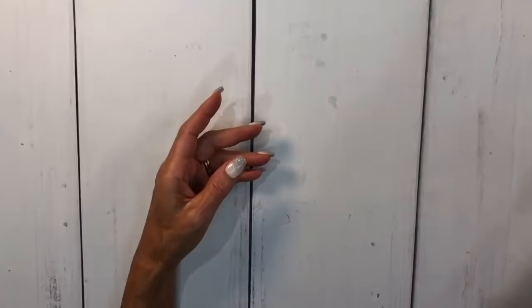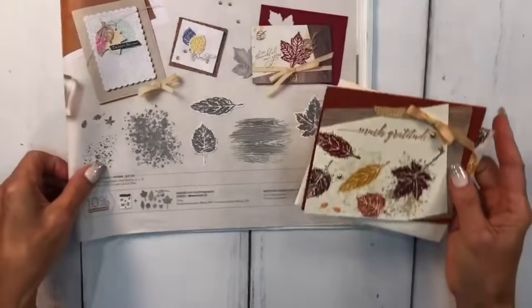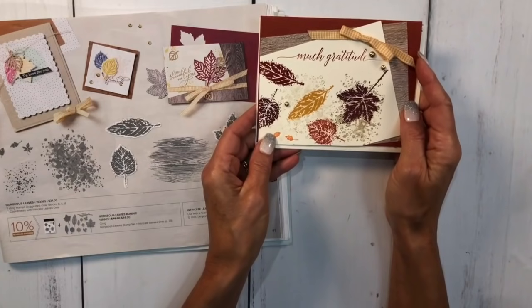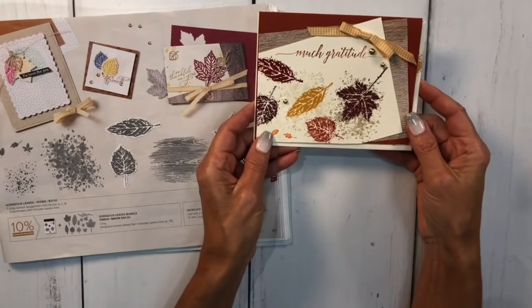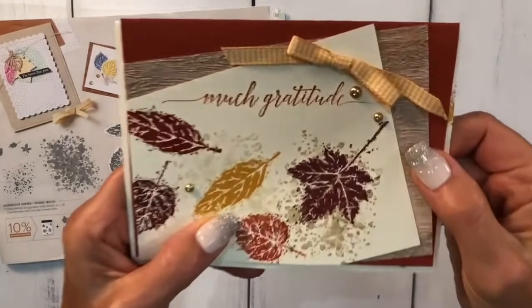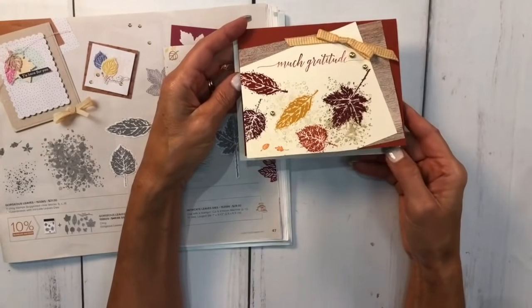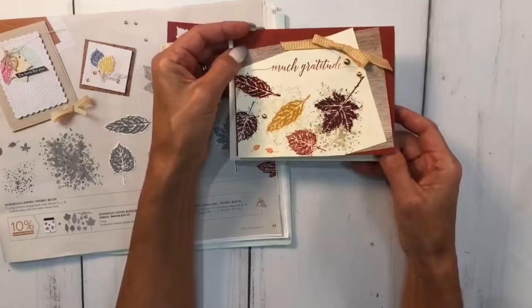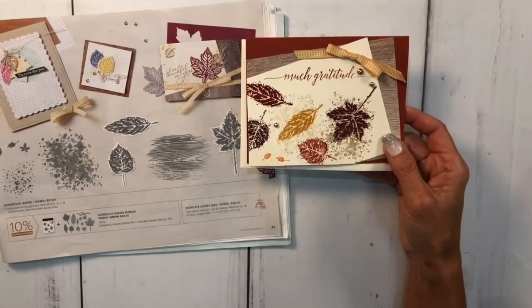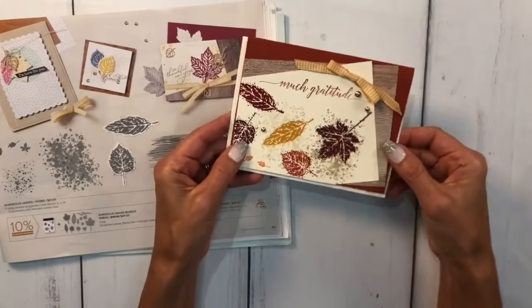You can see the inside - I'll have still shots on my blog later. The next card I kind of cased from the catalog but changed it up. I used the bumblebee gingham ribbon and these beautiful fall colors. The cajun craze and the designer series paper from the annual catalog has a little texture because I ran it through the timber embossing folder too. The 'so thankful for you' sentiment comes from one of our other stamp sets.